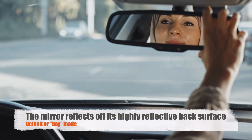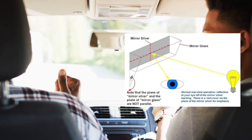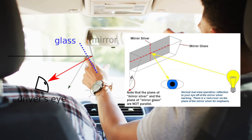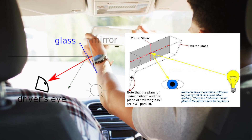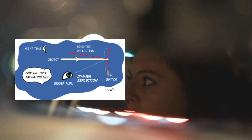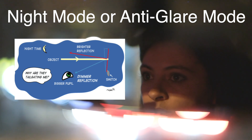In the default, or day mode, the mirror reflects off its highly reflective back surface, giving you the clear, bright image you're used to seeing during the day. In daylight, when there's plenty of ambient light around, the glare from headlights isn't really a problem because it's not strong enough to overpower the natural light. But at night, when headlights from cars behind you become much more prominent, the rearview mirror needs to switch gears. This is where the night mode, or what's commonly referred to as the anti-glare mode, comes into play.